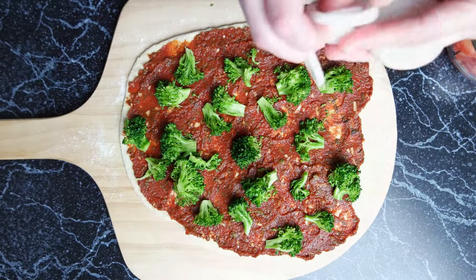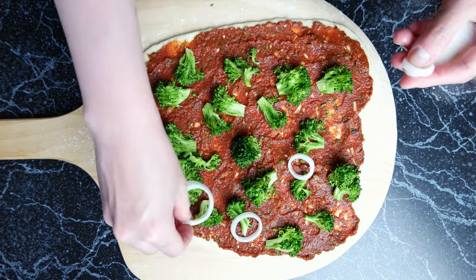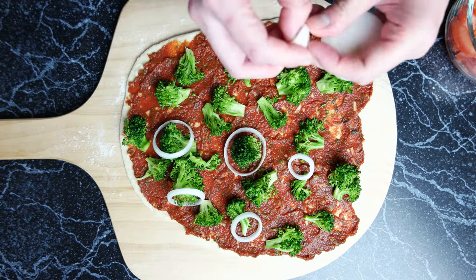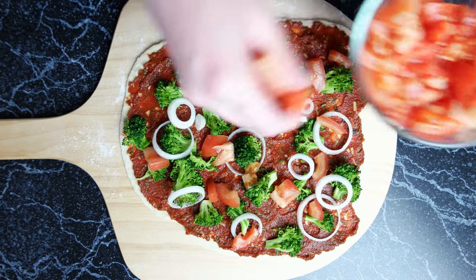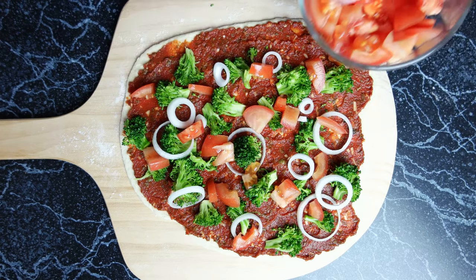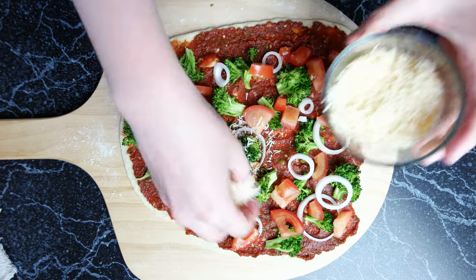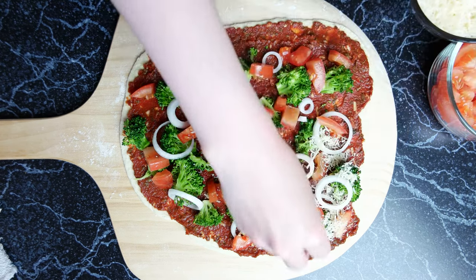Top the sauce with bite-sized chunks of broccoli florets, and then top the pizza with onion rings and some freshly chopped tomatoes. Finally, you'll want to layer on shredded cheese. In this case, we're using shredded parmesan, which is not as gooey as mozzarella, but adds a lot of flavor.